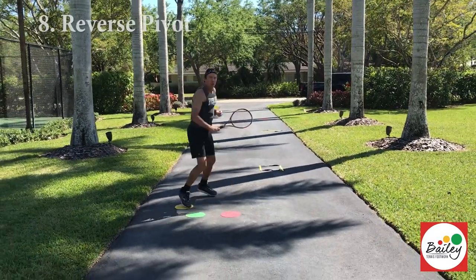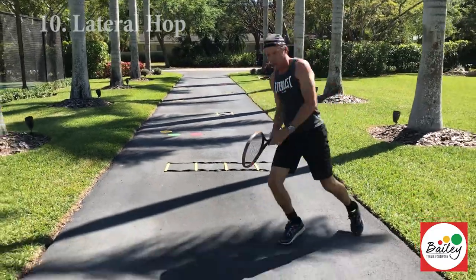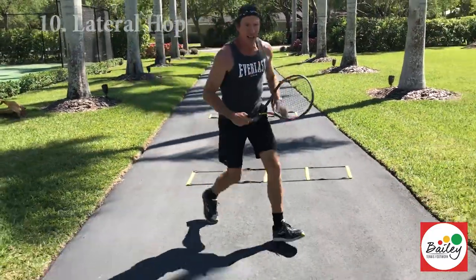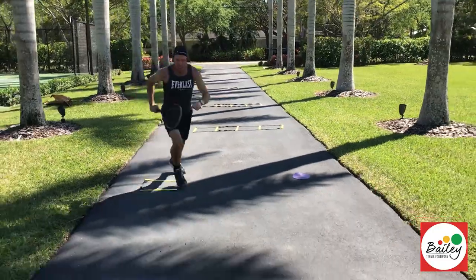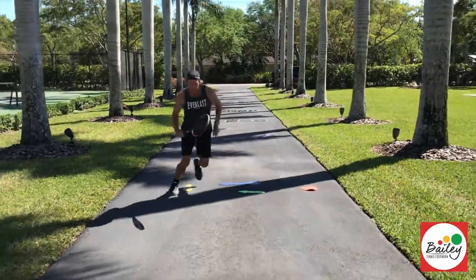Split, leg across, reverse pivot, close slice, bring leg around, lateral hop, hit it heavy down the line, low spin, stay on it, high spin, adjust the hands, and spin.